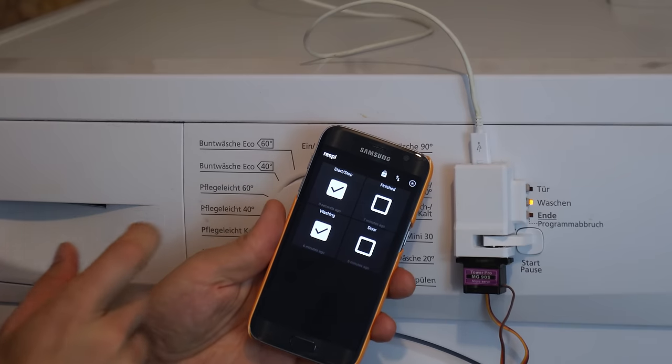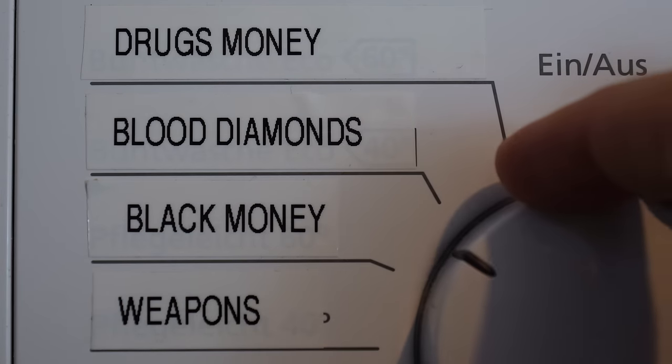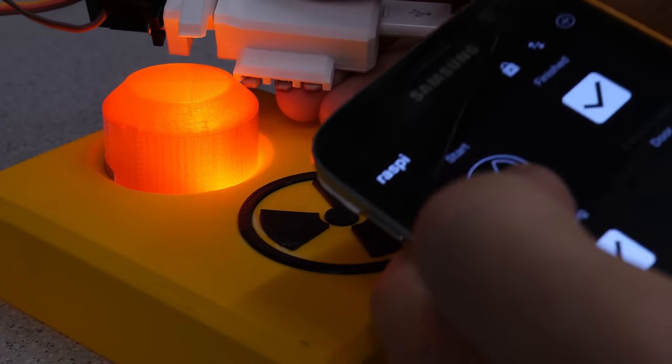This sounds familiar — it's the washing machine automation project! I love it. It's one of my favorite projects so check it out if you haven't seen it yet.